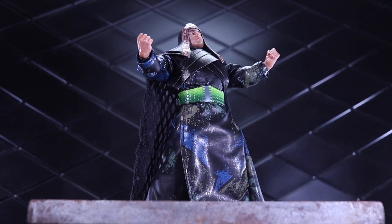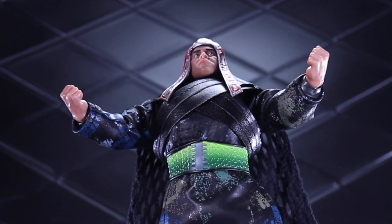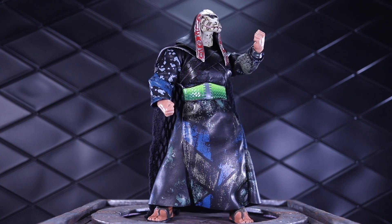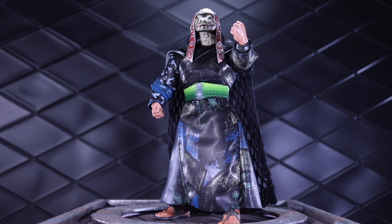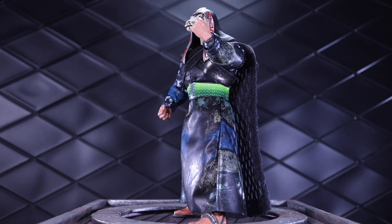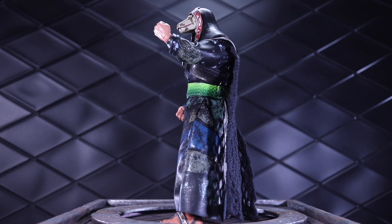What is steel compared to the hand that wields it? Thulsa Doom from Super 7 is in the dark way! What is up, denizens? We are taking a look today at the Thulsa Doom figure from Super 7. This is a small wave — it only came with two figures, so we have Thulsa Doom here, and I'm still waiting for Conan with the war paint to come in.